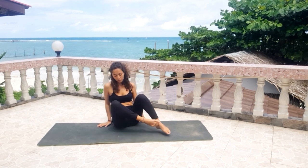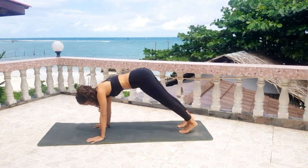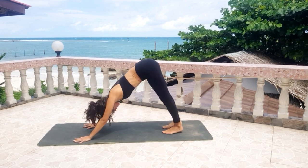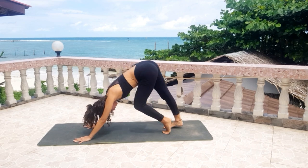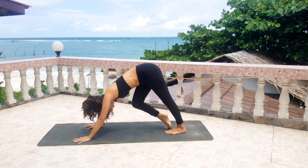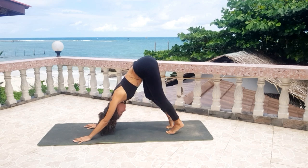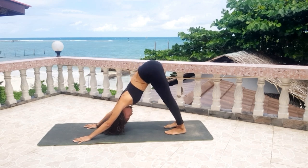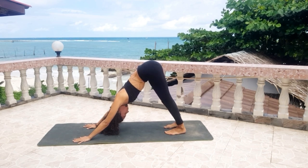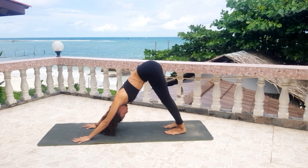Come into a tabletop here and gently come into our first downward facing dog. You can choose to paddle your feet and feel the awakening of your spine while you move. Then remain still for three breaths — three, two, and one.